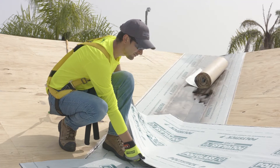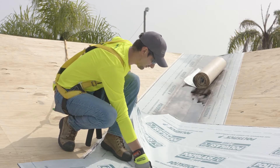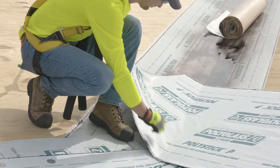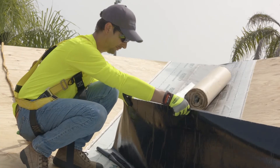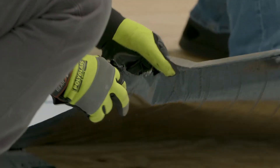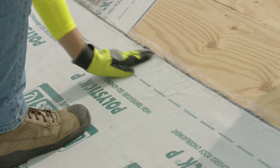Carefully and smoothly fold PolyStick P back down, allowing the center portion to make contact with the roof deck first, then outwards to the two opposite ends. Avoid trapping air under PolyStick P by controlling the sheet as it folds back down and not flapping it into place. This will also help avoid wrinkles.